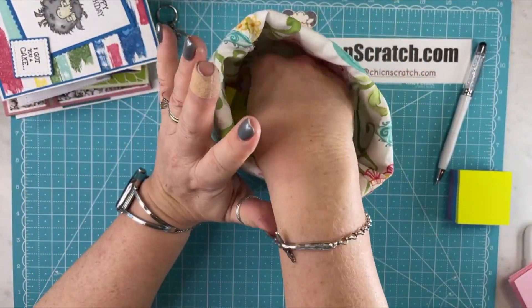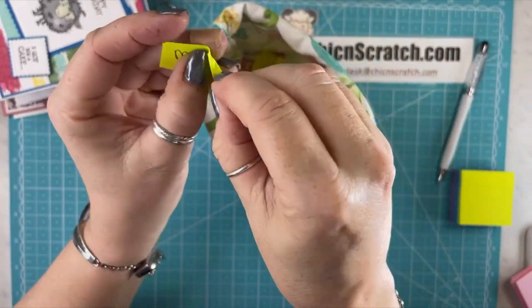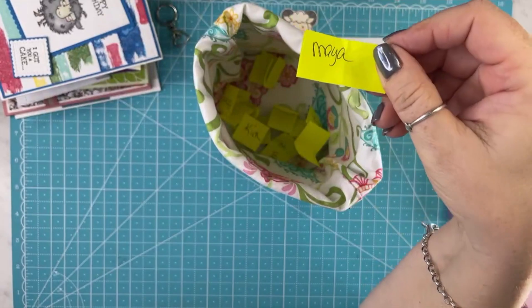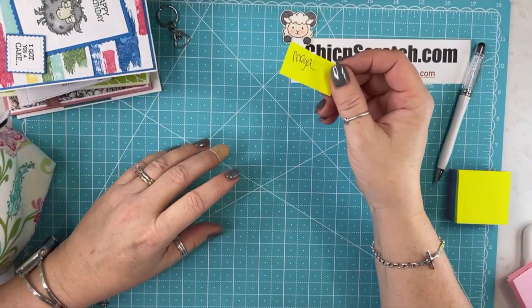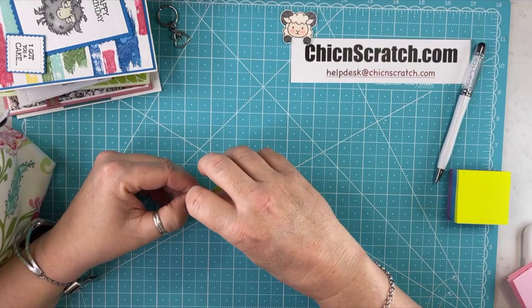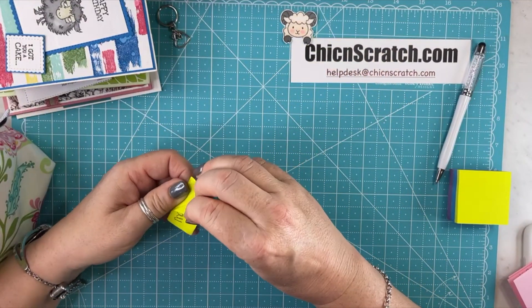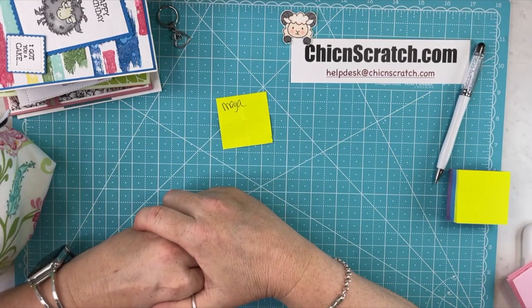I'm going to reach in here — I'm not looking. Maya! She just joined my team, by the way. She had two entries because she sent two cards. Maya, you've won. That is amazing. She just redeemed some chick rewards, joined my team, and now she's earned $25 and product of her choice.